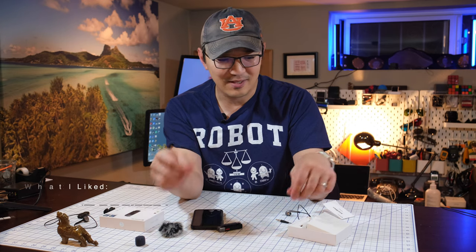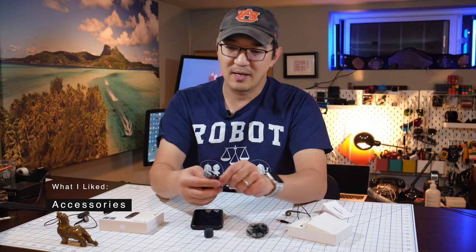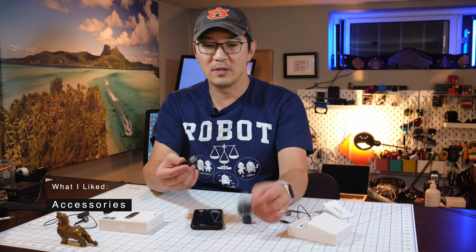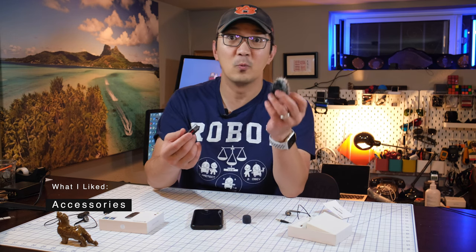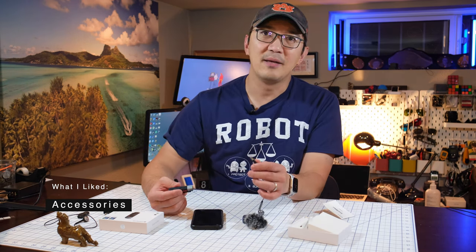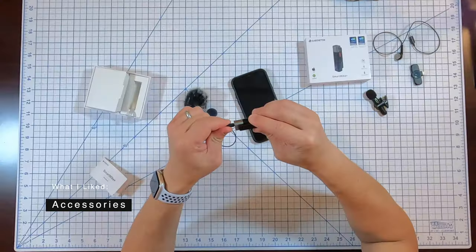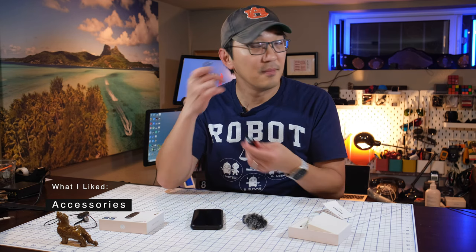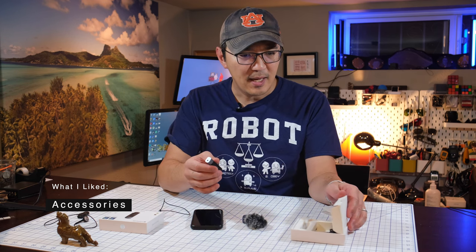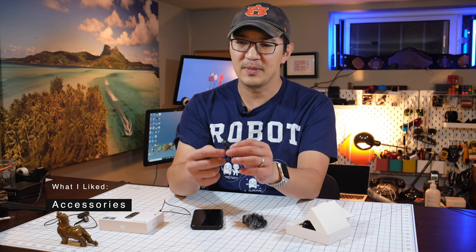First, I like the accessories that come with it, including two windsocks. One is the typical foam windsock that you put over the mic, and one is a hairy one for very windy days that reduces wind noise. And similar to my other little mic, this also has a monitoring port with a monitoring earpiece — that's fantastic. You can hear what you're recording. And of course it comes with a USB charging cable.